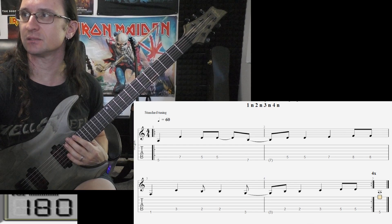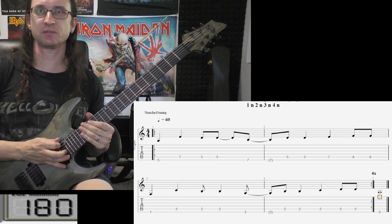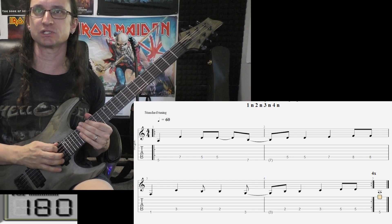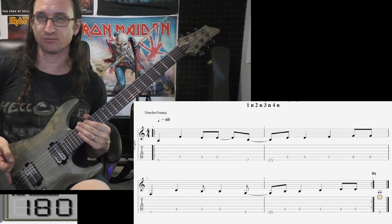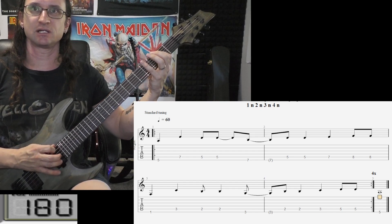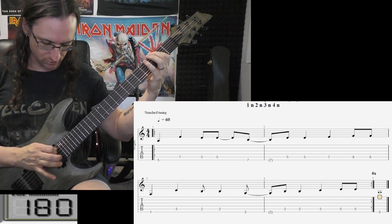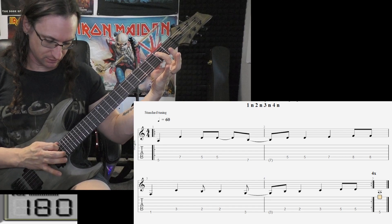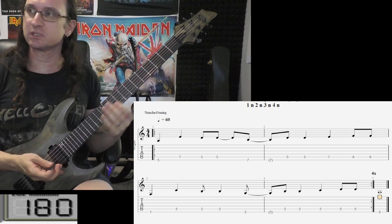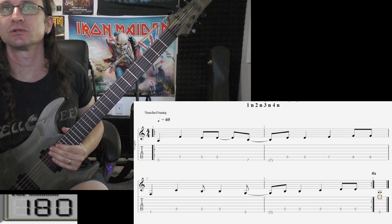That low string has got to get muted better. Shift your hand over and keep that pick directly over the neck pickup to make sure you're far away from the bridge. Even when you're positioned there, the side of your picking hand can still help mute that low E string. Really watch my left hand when I do this to see how the muting should be going.